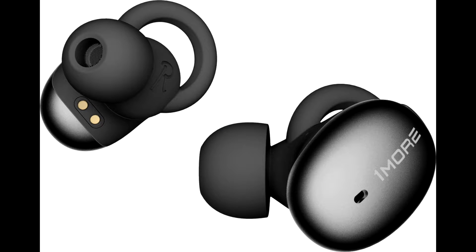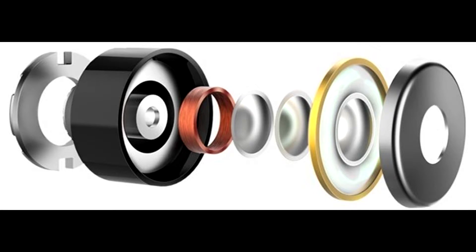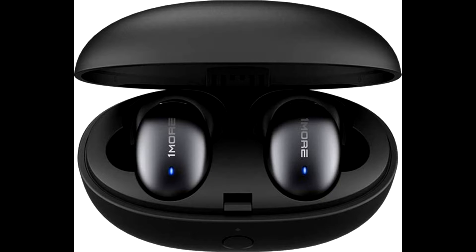After connecting the headphones to our Huawei P30 smartphone, we tested them while listening to multiple podcasts on SoundCloud and also on YouTube. Considering the driver size, we were impressed with the overall sound quality this kit can deliver, including bass. This makes the Stylish True Wireless In-Ear an ideal companion while traveling to work or on vacation.